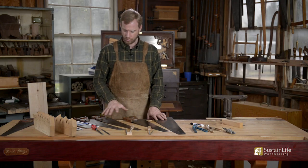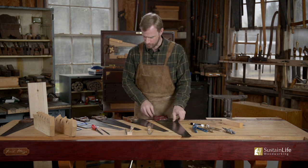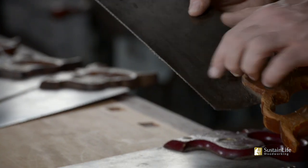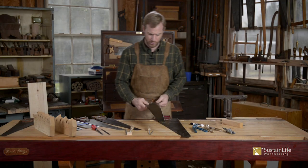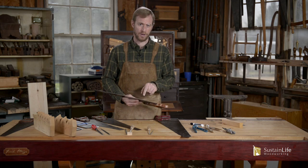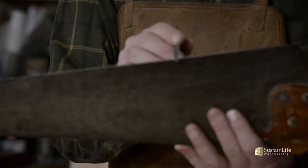One thing that differs between saws is the points per inch — how many points measure to an inch. Sometimes that information is on the saw near the edge. In this case, this is a ten-points-per-inch saw. That points-per-inch number will determine what size file you use. You can check the resources tab below for file specifications, or just set a file in the tooth by eye to see which size works.